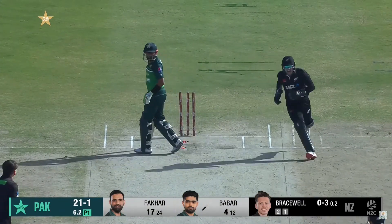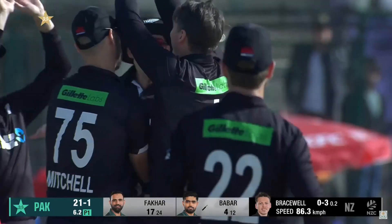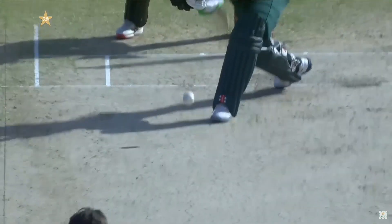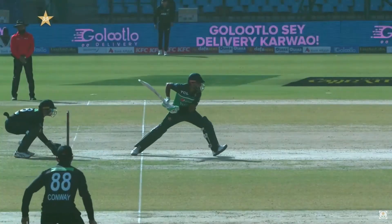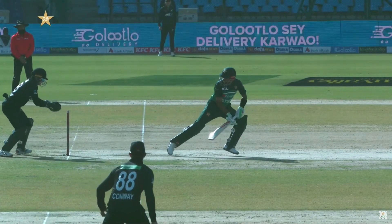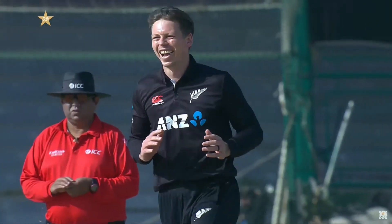Oh, he's stumped. He's picked him up with a great delivery here. Bracewell impacts the game straight away — perfect off-spinner's delivery, just thrown outside the off-stump. He's just gone straight on, no spin, past the outside edge. Wonderful from Tom Latham. And Babar Azam, looking to defend, for some reason has just left his crease.